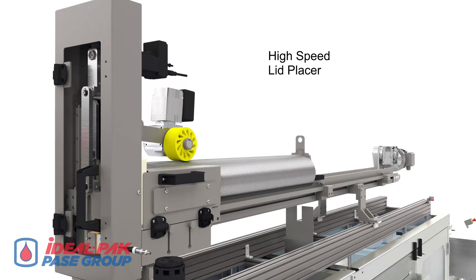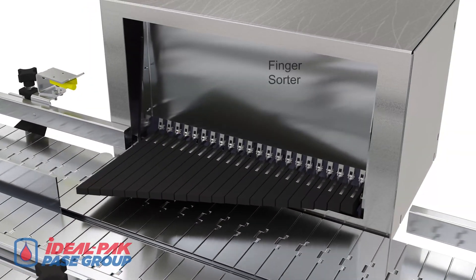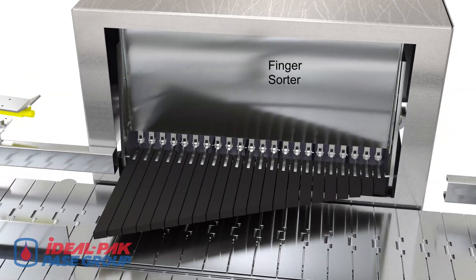A horizontally mounted lid feeding system feeds lids to one of two high-speed lid placers. The machine also features an auto finger sorter that passes unlidded containers onto a rework conveyor.